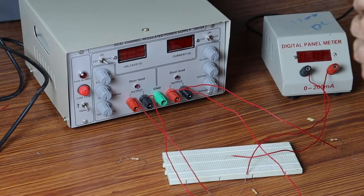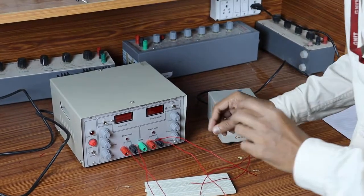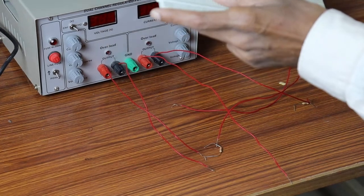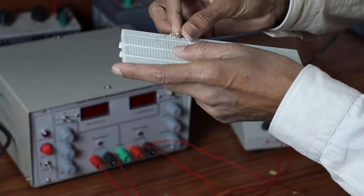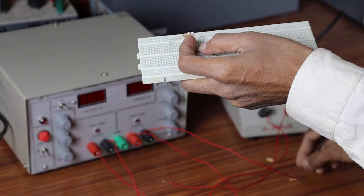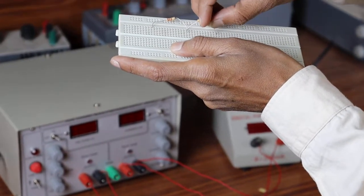In this circuit diagram, we have 3 resistors and 2 voltage sources. Two resistors are connected in a T network, we are connecting like this. As I told you, the vertical holes are connected together and horizontal are different ones. As per the circuit, I am connecting the circuit.